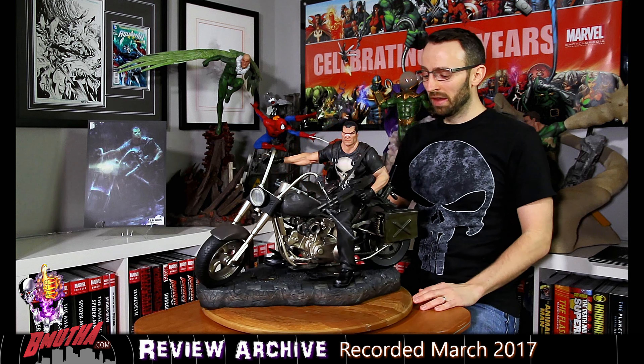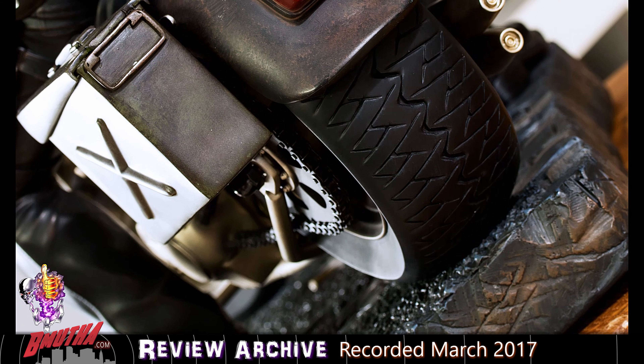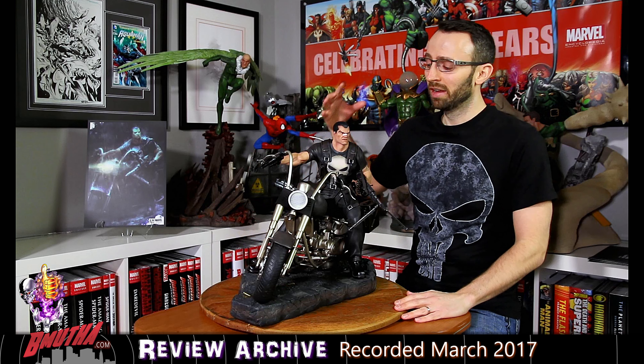The speedometer has all the little numbers — you can read them on the speedometer, very cool. Another thing is the brake light — the big block of red — I think they could have done something a little bit better there, maybe a Punisher logo lighting up or something. But all in all, there's really almost nothing to complain about. Sculpt-wise, they did an absolutely phenomenal job.